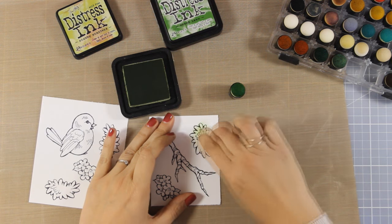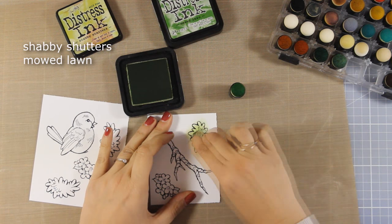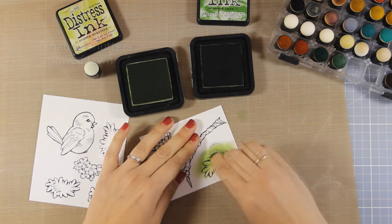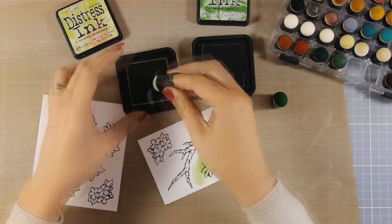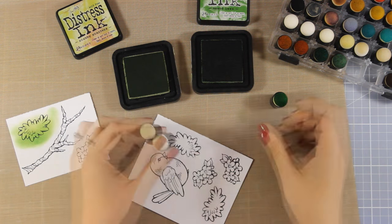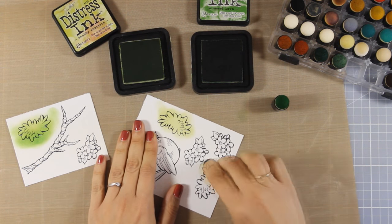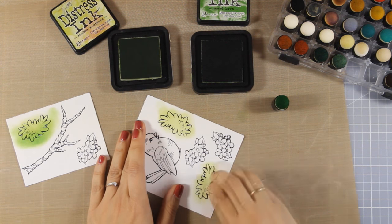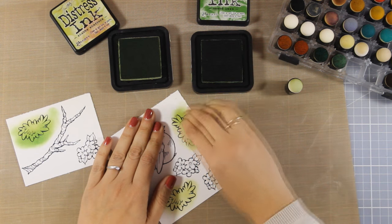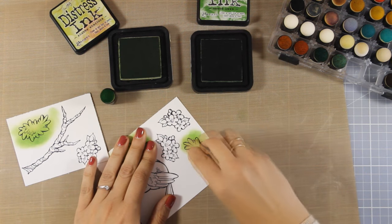First I'm going to start by coloring my leaves. You can see the colors I'm using on your screen, and as always you will find a full list of all the supplies including the distress ink colors down below in the description area as well as on my blog. You can see how I'm doing my blending directly on my paper, mixing a darker and a lighter shade. I think this is way easier than using alcohol markers — it's really quick and the finger dabbers do all the work for you. I'm going to repeat the same process for all the leaves. You can use your distress inks to color even smaller areas, and I'm going to show you a cool technique to do so instead of using your finger dabbers.